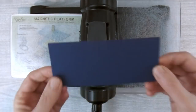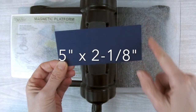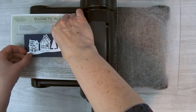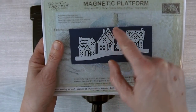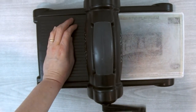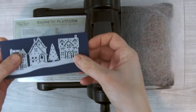For the bigger of the two houses Edgelets I need another piece of Night of Navy cardstock cut to five inches by two and one-eighths inches. I'll place that on my Big Shot, take the Edgelet piece, make sure it's centered from side to side, and make sure the top of the house touches the edge of the cardstock. Then I put the second cutting plate on top and run it through once and then back through a second time, and set that piece aside.